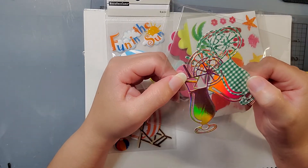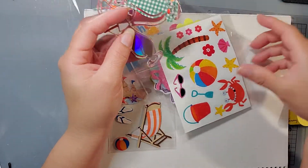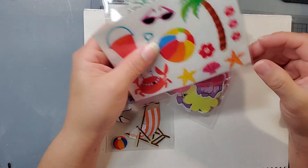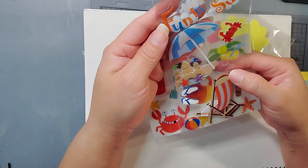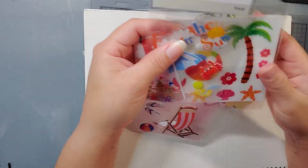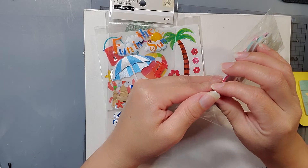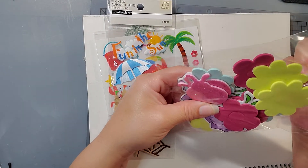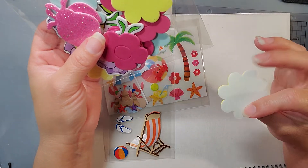Oh, this one's so cute. I like this one. This one's a cute die. And then she put this one in here. I think these are stickers. They could all be well used and these are stickers as well. Aww, how cute. Fun in the sun. I honestly don't have that many summer stickers. Can you believe that? And then she sent these cute things.